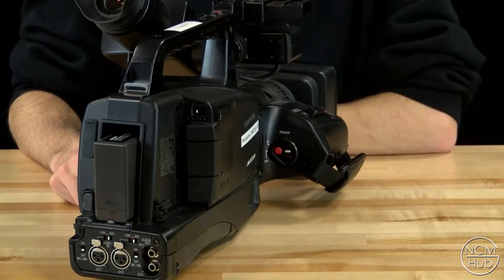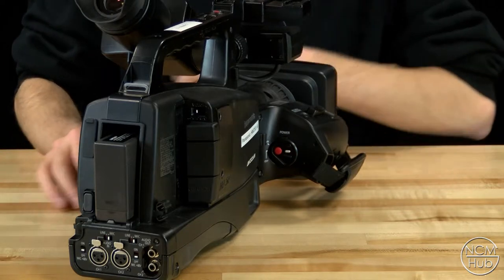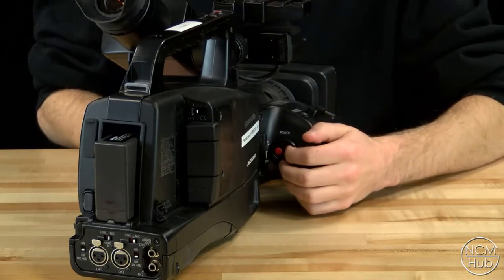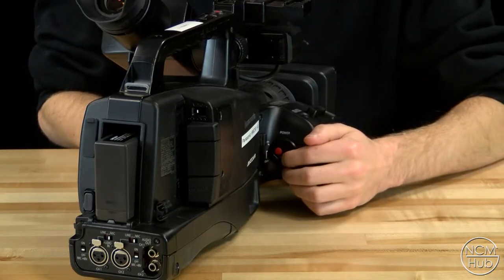The power button is located on the right hand side of the camera next to the hand strap. To turn the camera on simply press the white button next to the red record button and shift it into the on position.